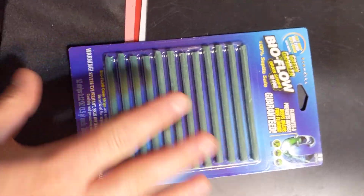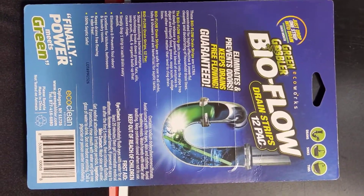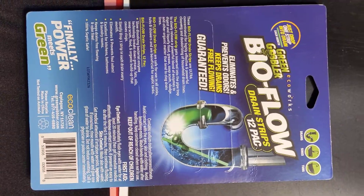You can pause the video right now to read the back of the packaging. There will be a link in my video description where you guys can get this product.